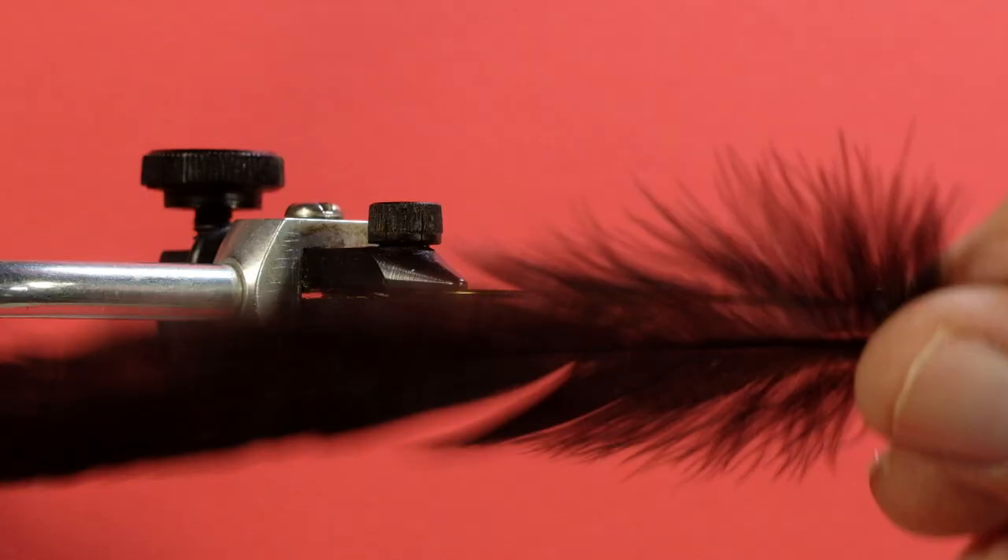There are a few little tips to make the job a little easier. I've got this black schlappen feather here — this is schlappen, but it'll apply to saddle hackle or hen hackle. It doesn't matter. Soft hackle from partridge — these things all apply.